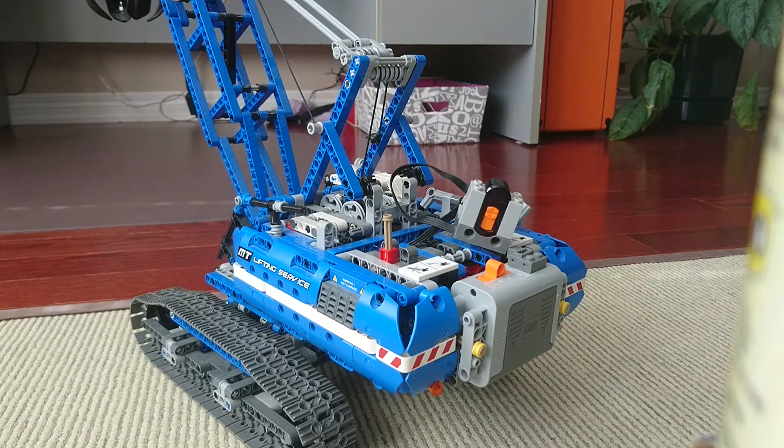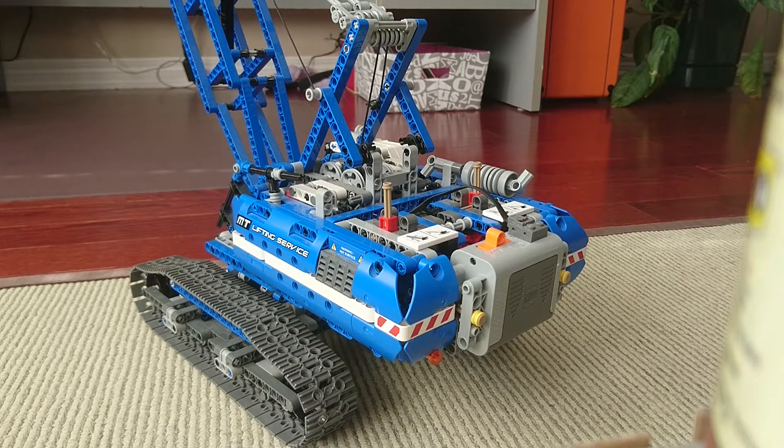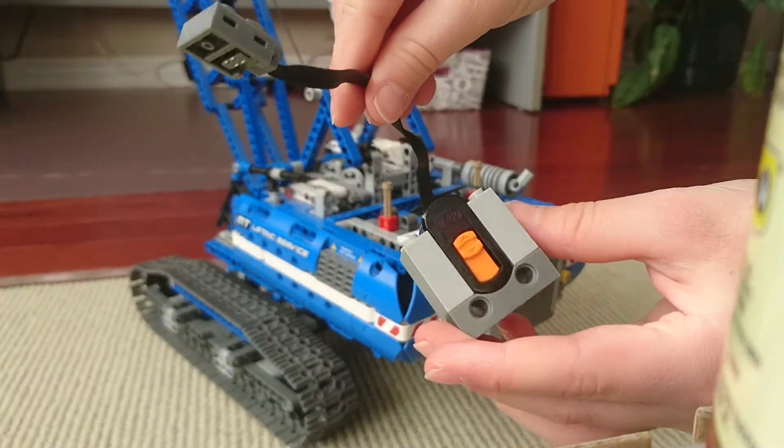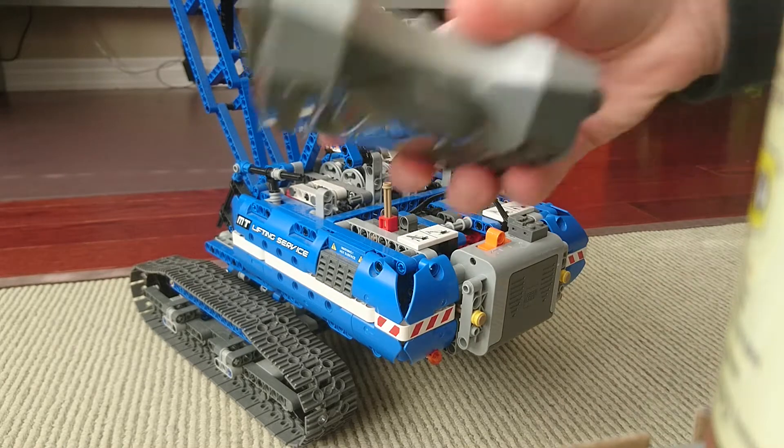So I'll show you the parts you need. You'll need this receiver, and you'll also need a speed remote.